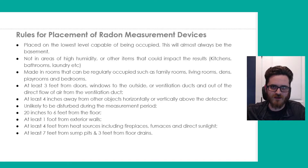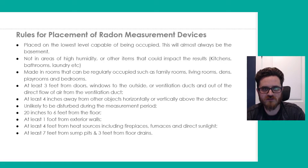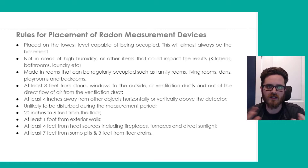Basically you want it in the area that you're actually breathing — putting it directly on the ground won't give you a good indication of what it is in the breathing area. On a desk, on a table, a countertop — any of those would be good areas to place it, provided the other qualifications are met. You want at least one foot away from exterior walls to make sure it's getting a good average of the area. Four feet away from heat sources including fireplaces, furnace, and direct sunlight, since heat and humidity changes can affect results. And at least seven feet from sump pits and three feet from floor drains, for the same reasons.